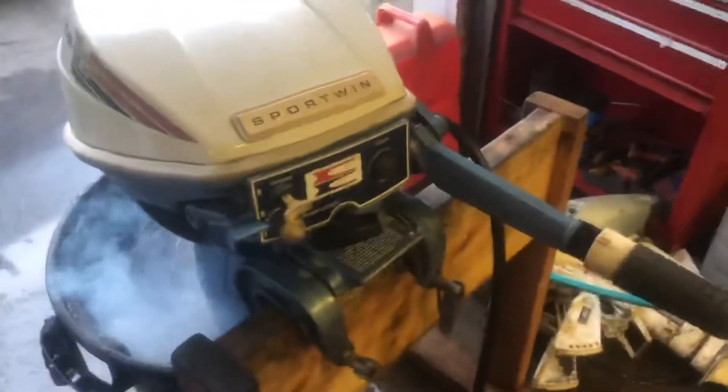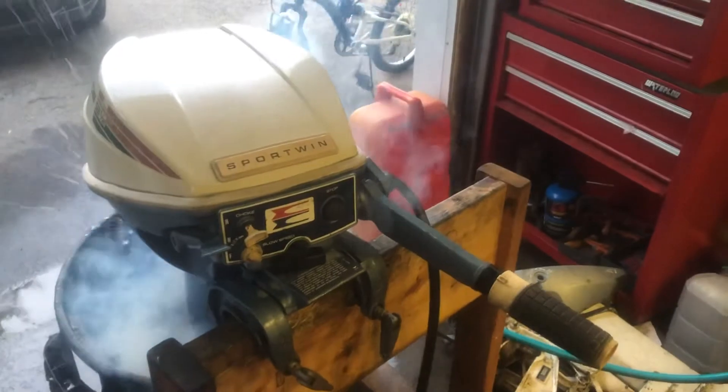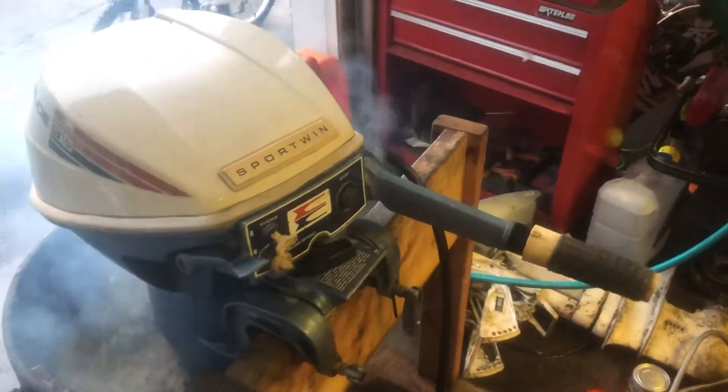Hey, without further ado, I'll give you a little show on this one. I shouldn't need any choke. There she goes. This idled away nice.